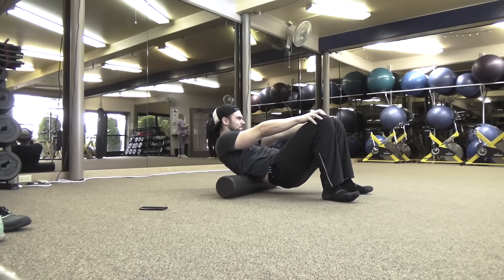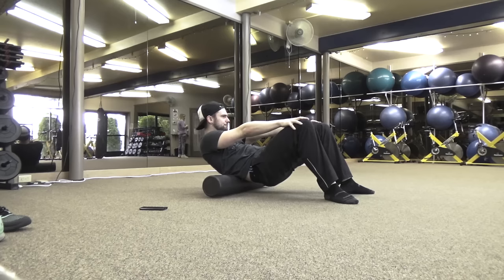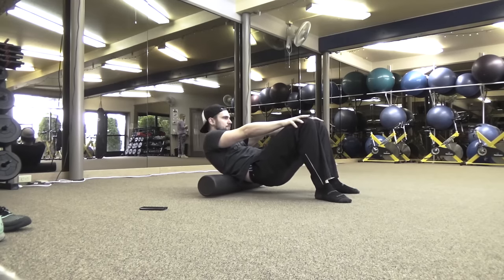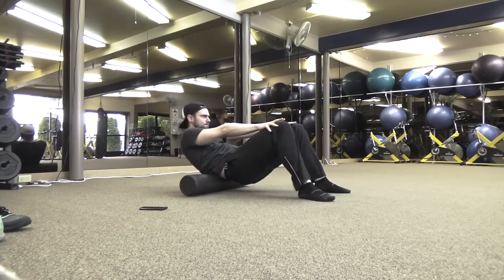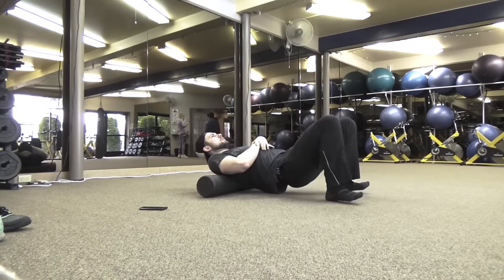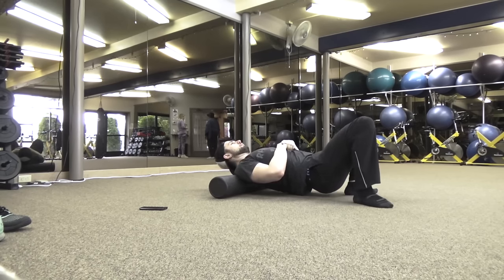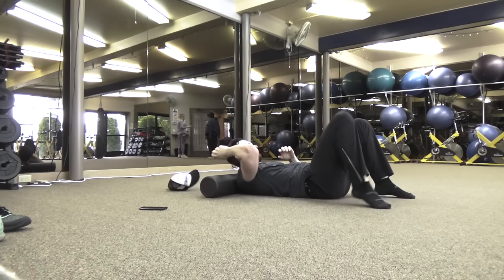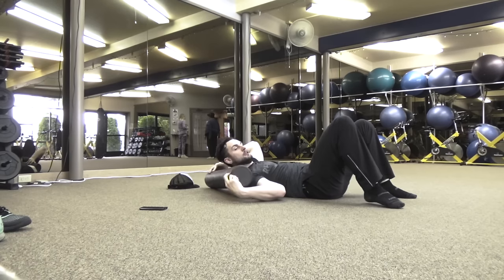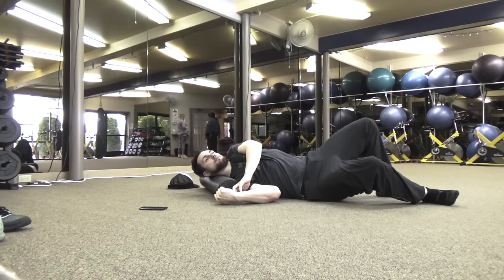There's no certain amount of foam rolling that will be bad for you, so you can do it before or after — even at any time during the day. A lot of times I'll do it at night before I go to bed as well. Working on my low back and upper back here. Since we moved over the weekend, my levator scapulae — the muscles responsible for elevating the scapula — were really tight.